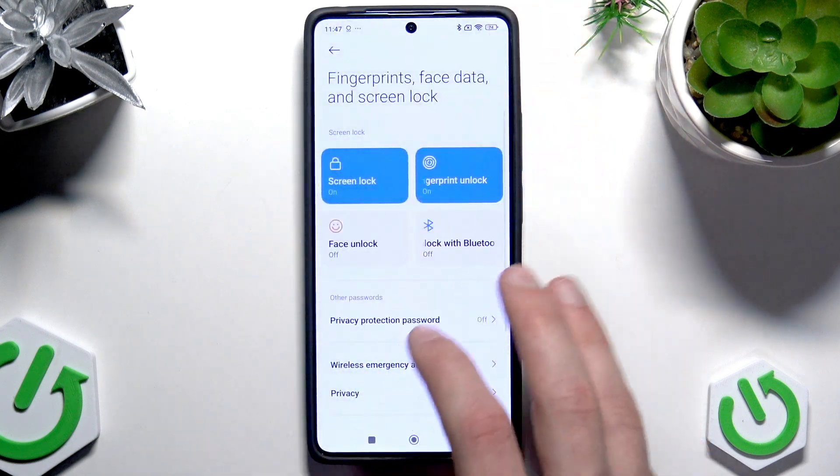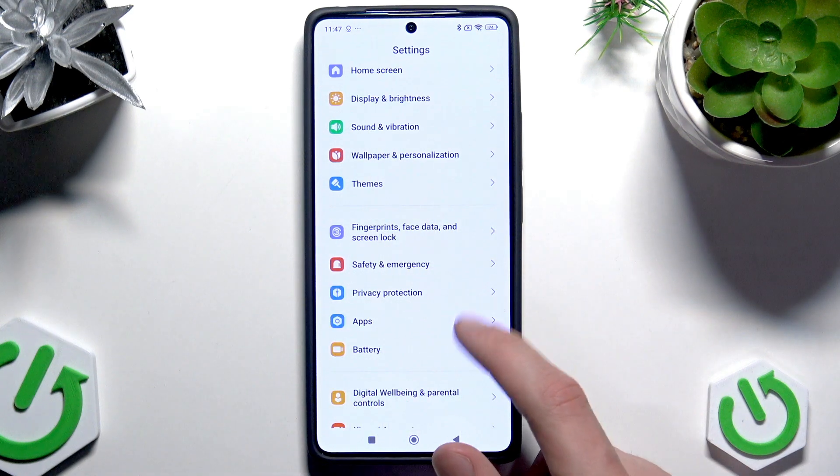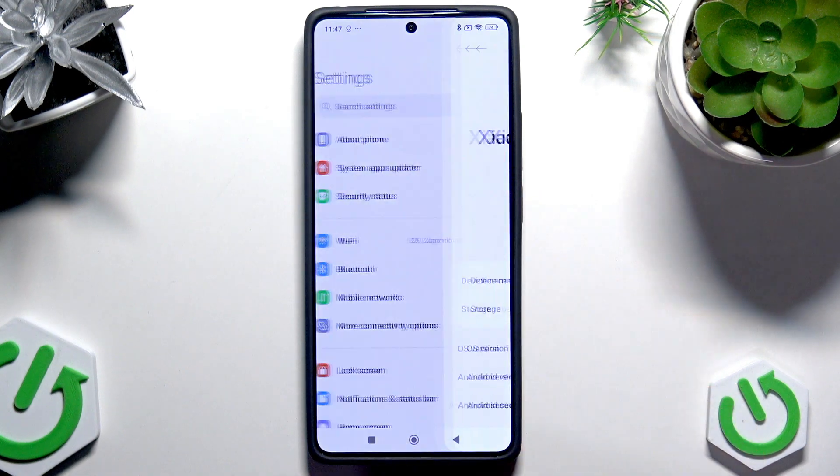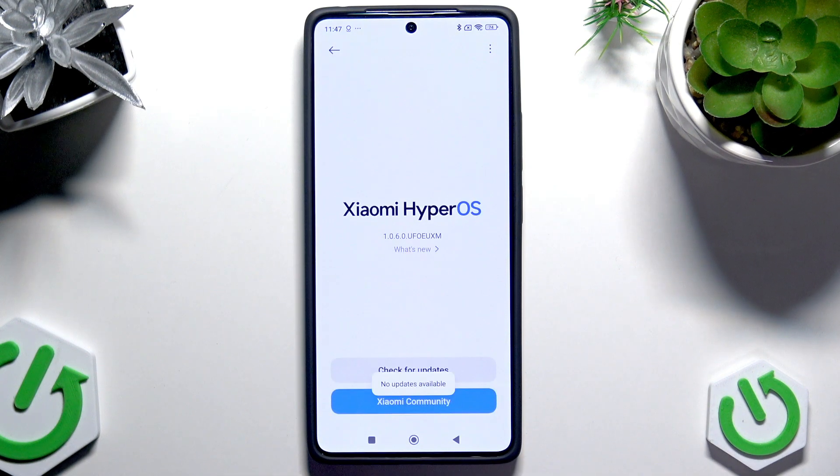The next thing you should also consider is updating your device. To update your phone, go into the About Phone section, tap right here, then check for updates and if there are any, install them. This might also help.